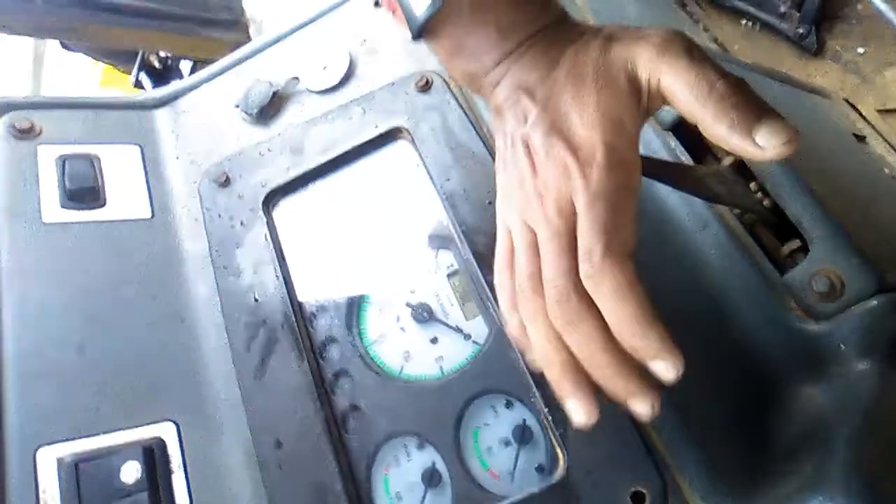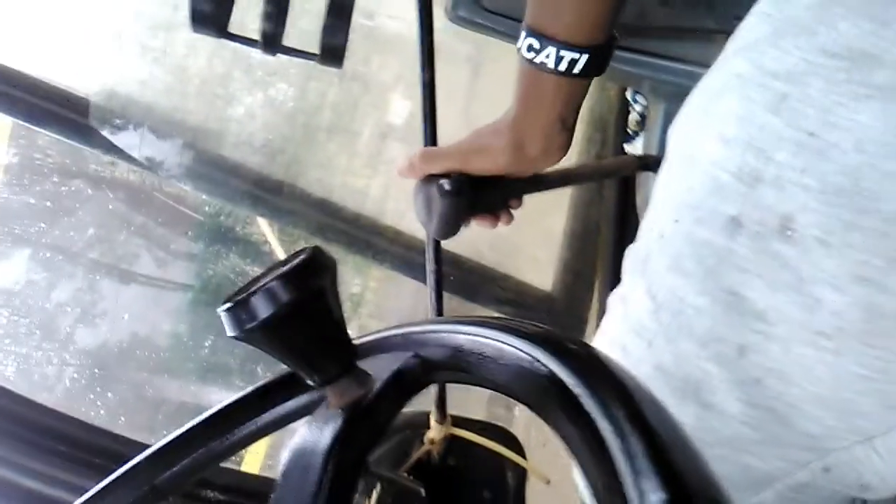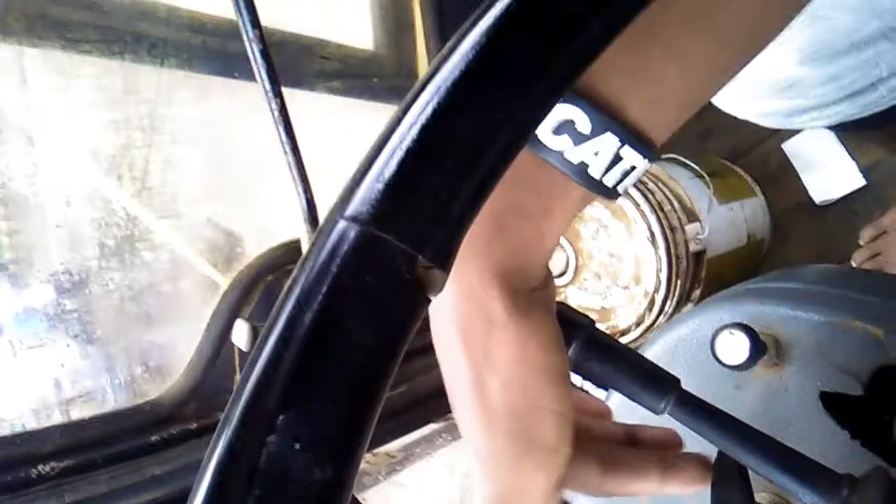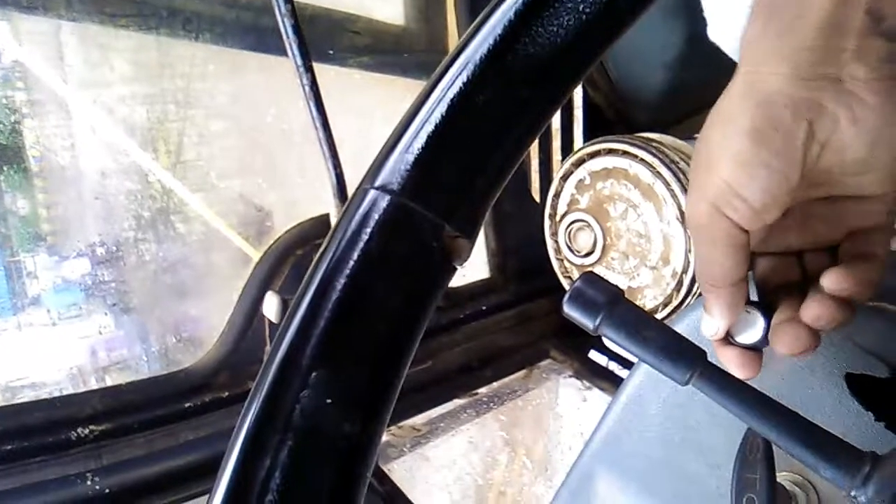This is a loader lever — front loader lever. This is an indicator, orange. Stop the engine, and this is a parking light, front light.